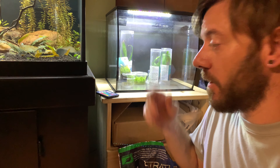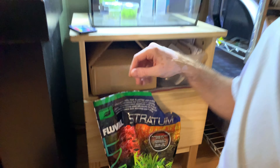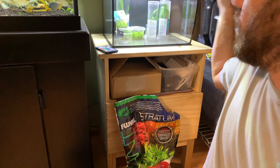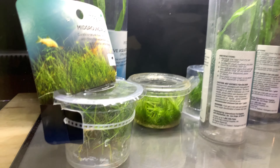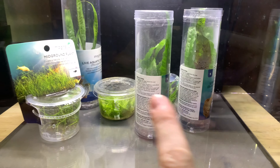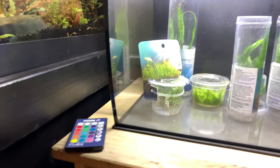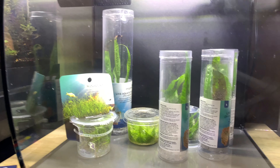We got some live plants in here, we got our remote, we got some Fluval Stratum. We're going to go wash some stuff I got from Home Depot for the scape. We got some hair grass — three little tissue cultures of that — and then we got some needle leaf java ferns we're going to put in the back.